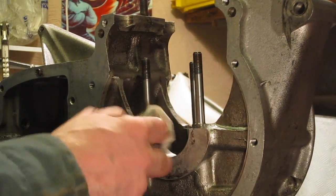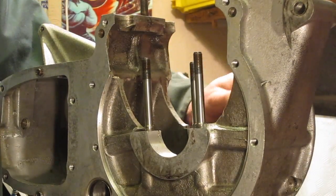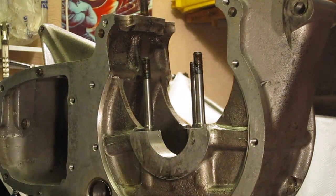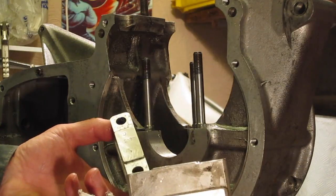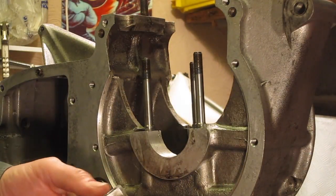I've cleaned and blown out all the oil ways on these crankcases. Given them a good blast through with compressed air to make sure there's no obstructions. And here are the main bearing caps. They're marked T and D — T for timing side, D for drive side, primary chain side.